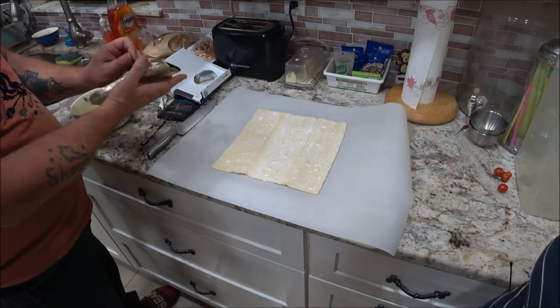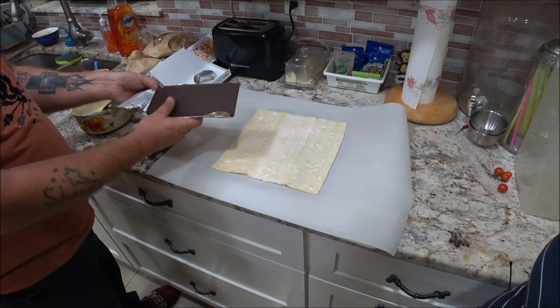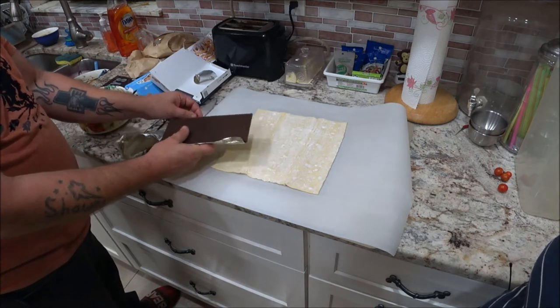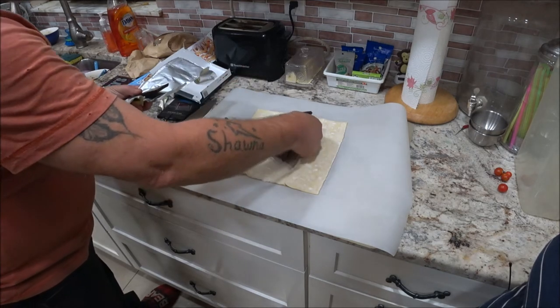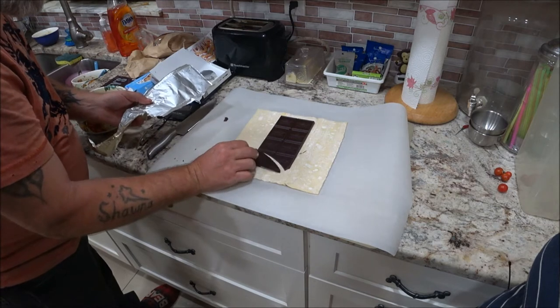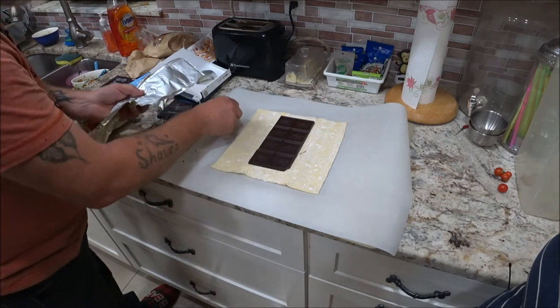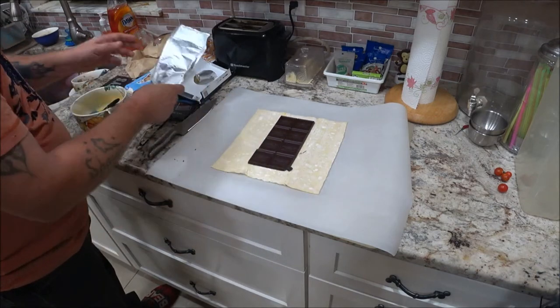Our chocolate — for some reason both of them were a little bit broken. Hers wasn't too bad, mine was really bad when I opened it up. We did not video all of them, just showed you the first one so you can see how it's done if you'd like to try it.